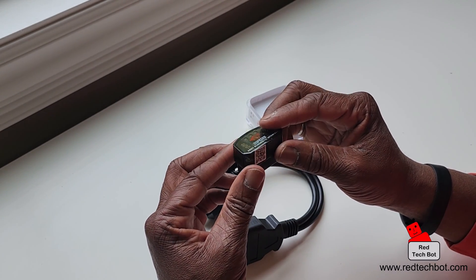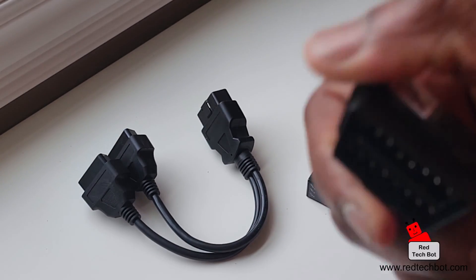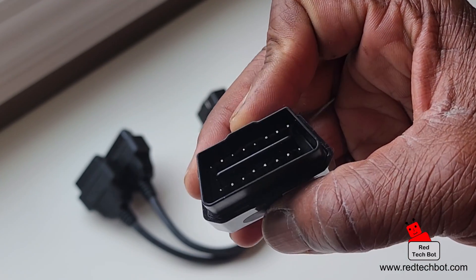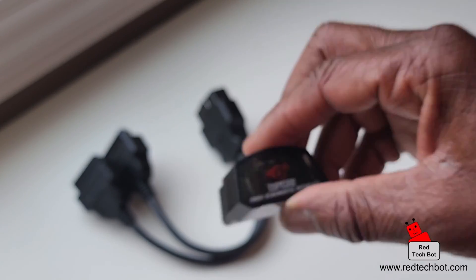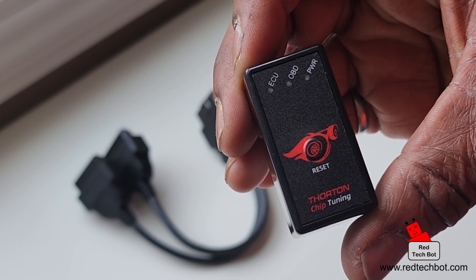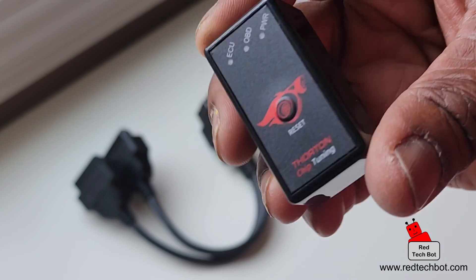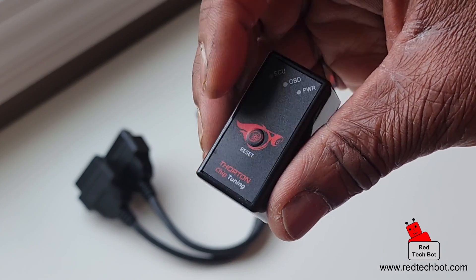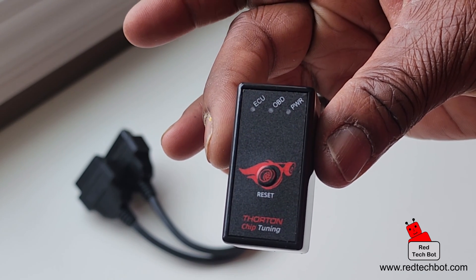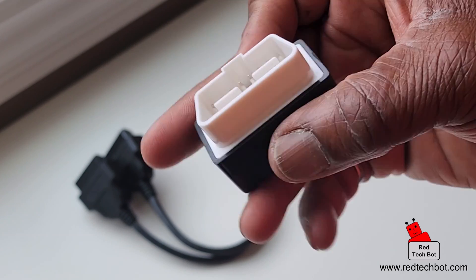So here's a quick recap: this is the splitter, and this is the Thornton OBD2 diagnostic interface. This is a close-up of it. And this is the actual Thornton tuning chip itself, with LEDs along the top for ECU, OBD, and power, plus a reset button in the middle.